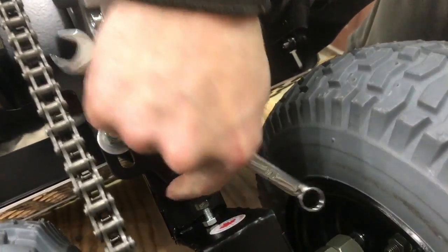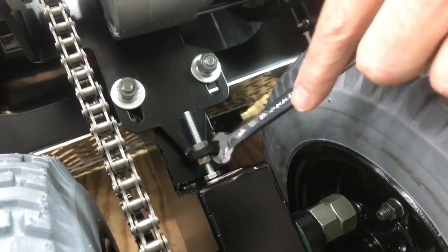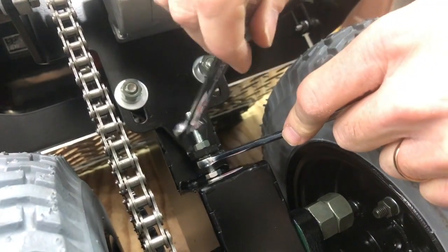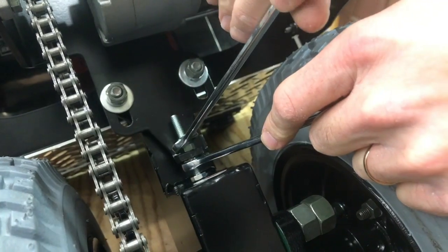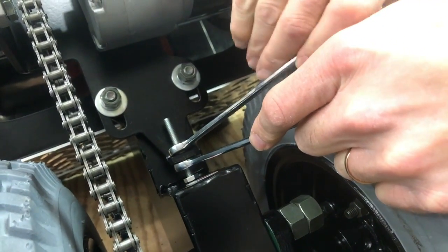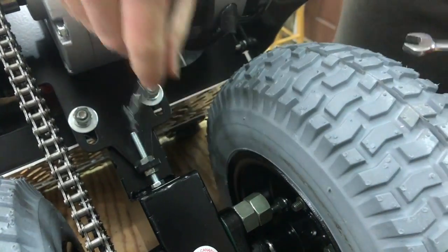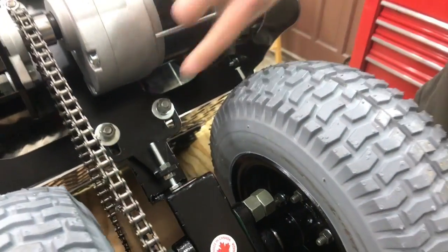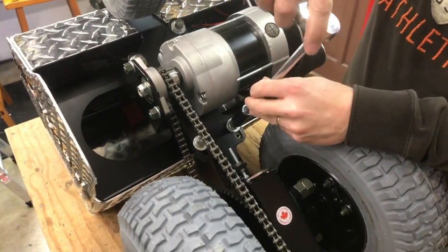Now this second nut here — spin it down. I'll show you that again: spin it down, put your wrench on this nut, and tighten it up so you're jamming the two nuts against the motor mount plate. Tighten that up pretty good — that jams this assembly together. Now simply tighten the four motor mount nuts back up and we're ready to go.